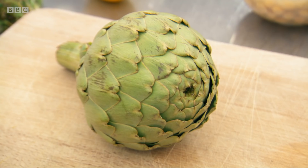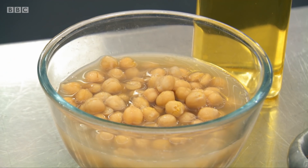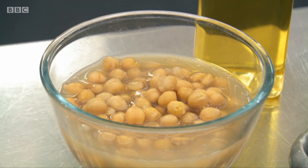I would like to braise an artichoke, serve it with a saffron aquafaba mayonnaise and a salad. What's a saffron aquafaba mayonnaise? It's a mayonnaise made without any eggs. So in place of the eggs is the water from beans, or chickpea water. OK, I'm going to learn something here. Show me, please.